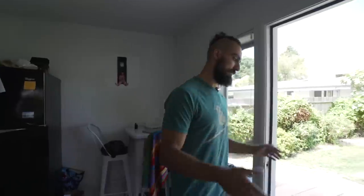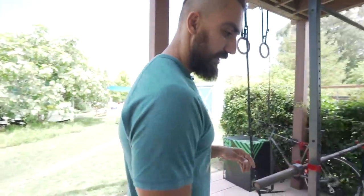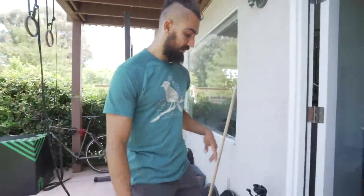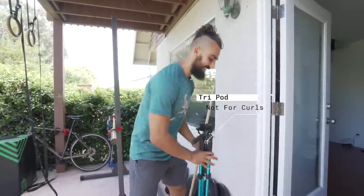Most of you guys know I'm mostly just training bodyweight stuff. So if you're like a bodybuilder or a powerlifter, this obviously isn't going to work for you, but if you like the way I train, then there's some stuff you can think about here.